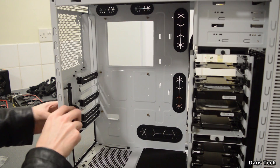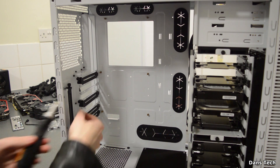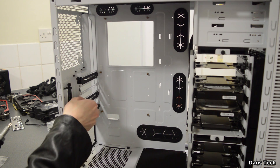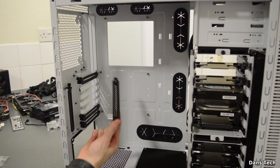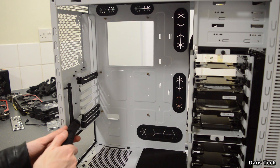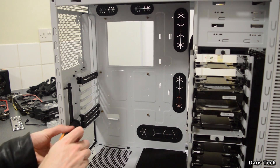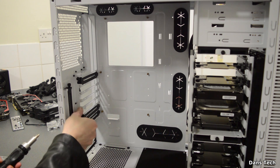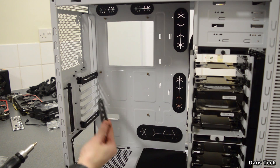Next, remove the back PCI Express slot covers. In this build I'm installing two dual-width graphics cards and also a sound card, so we need to remove five slots. Removing these will allow me to install the two graphics cards and the sound card.